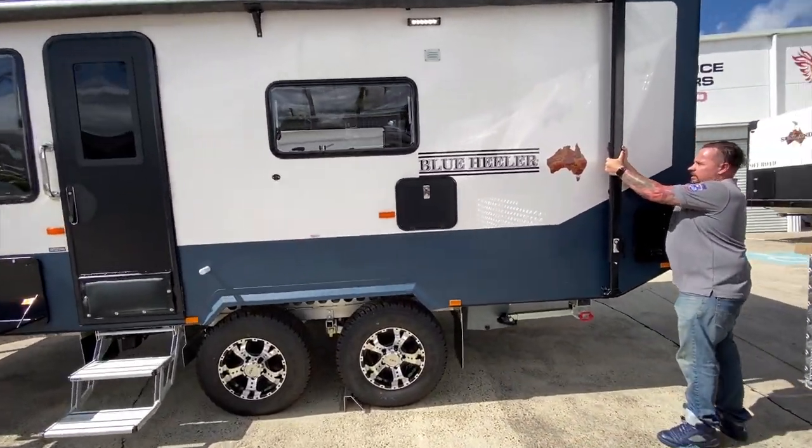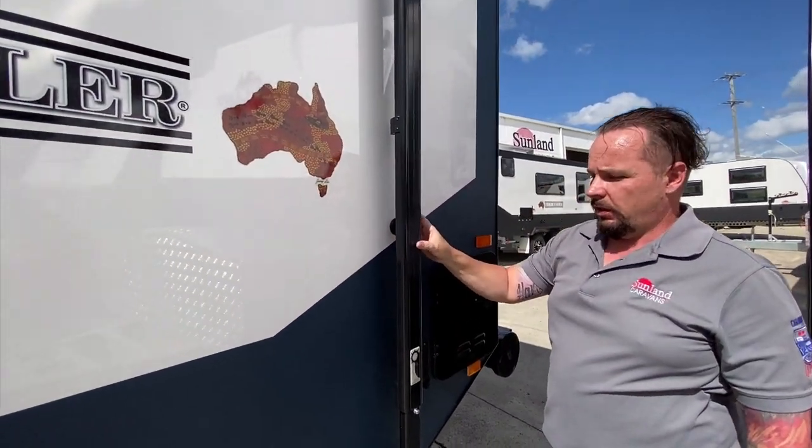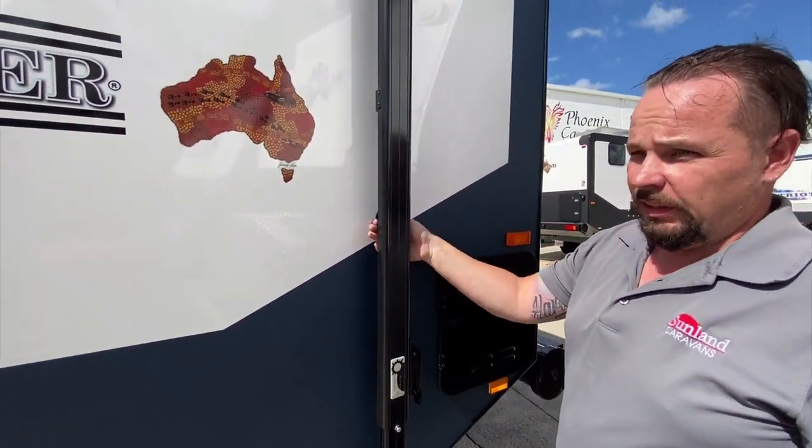Then slide these locks back down and just finger-tight that knob at the back there, and that's how you do the awning.